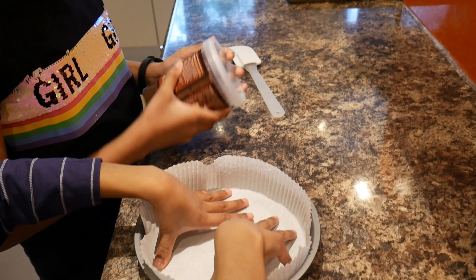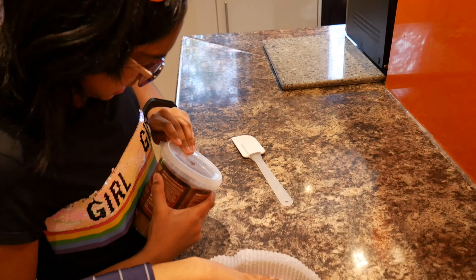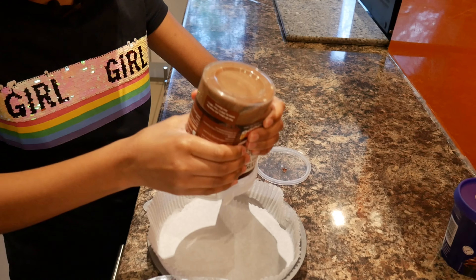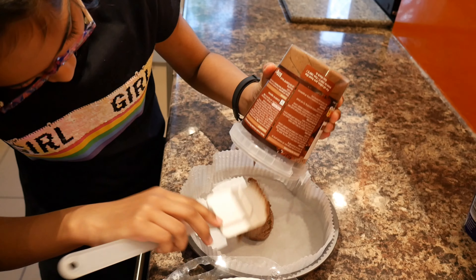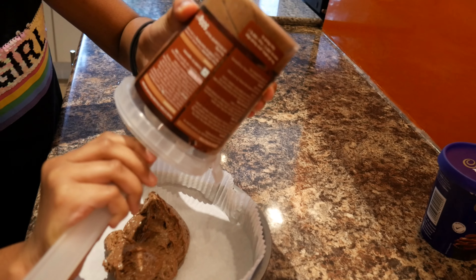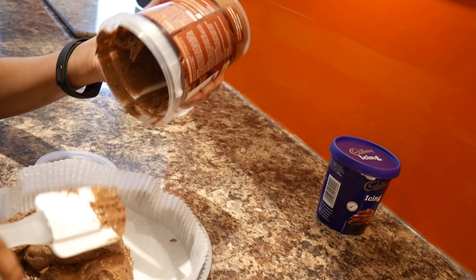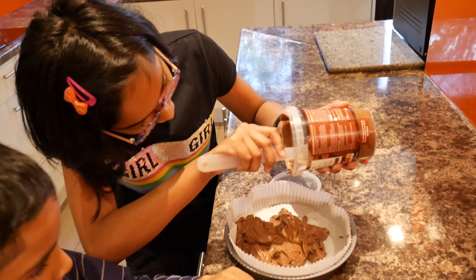Okay, now we have to open this, which I am finding very difficult to do — oops, there we go! Ready for the grand reveal. Oh that looks good, but also it looks disgusting at the same time — it's satisfying! Oh that looks cool. It smells brilliant!